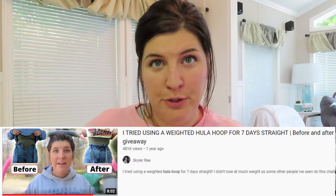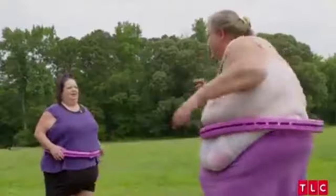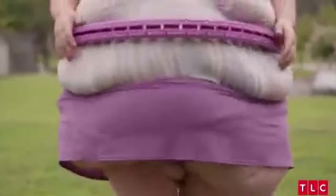A year ago I made a video using a weighted hula hoop — it looked like a regular hula hoop, just heavy. I used it every day for a week straight and had pretty good results. Since I posted that video, weighted hula hoops have become a little more popular — they were on a show, I think it was 'Thousand Pound Friends' or something like that.